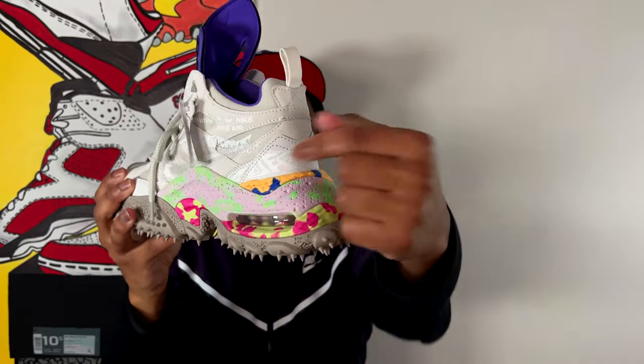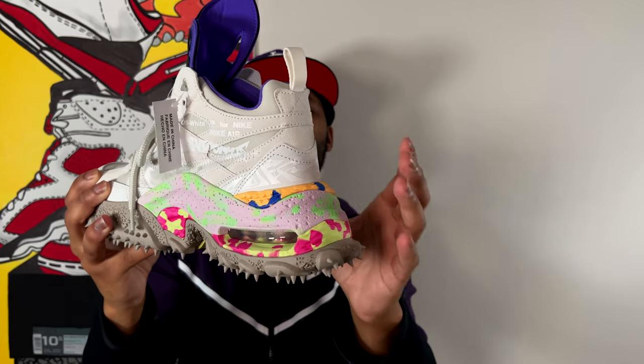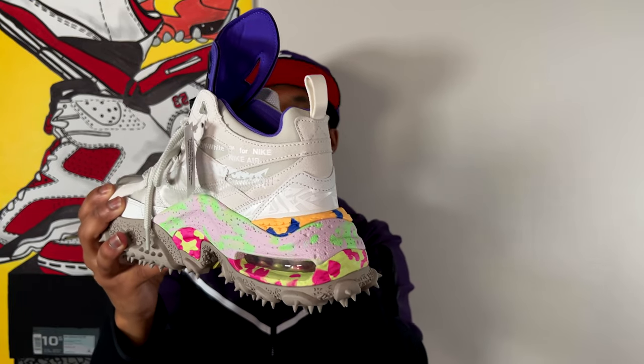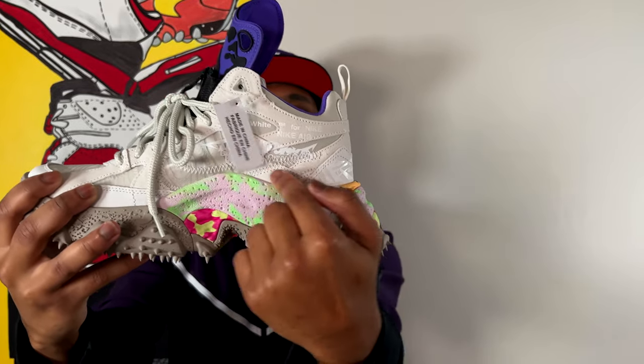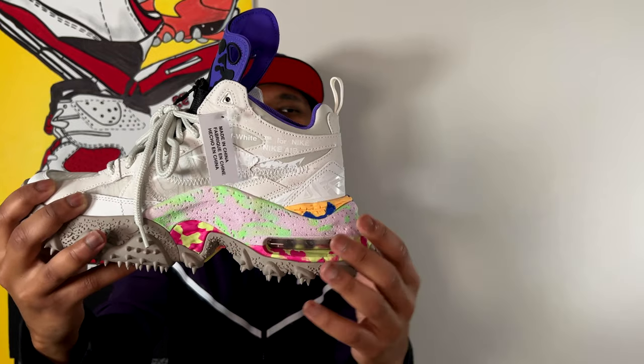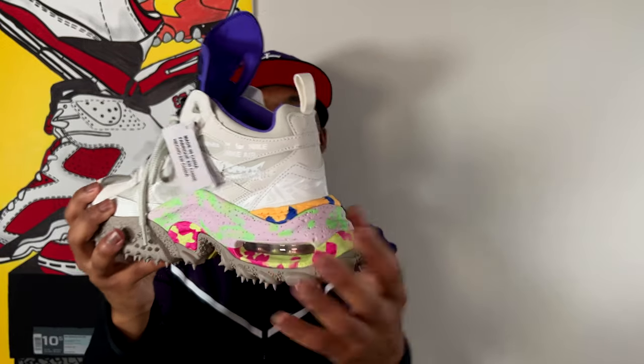Moving around to the back of the shoe, I want to emphasize the graffiti print on the heel wrapping around. It's a different design than the wood grain on the underlay — on the back of the shoe and going around to the medial side you can see 'Terraforma' in that graffiti print, which is really dope. It gives an homage to the Air Force One and even some of the Louis Vuitton models that had that graffiti print, so once again Virgil is incorporating things he loves from other models.